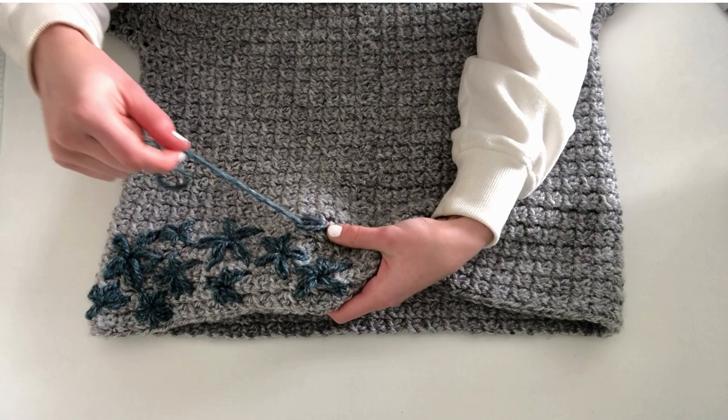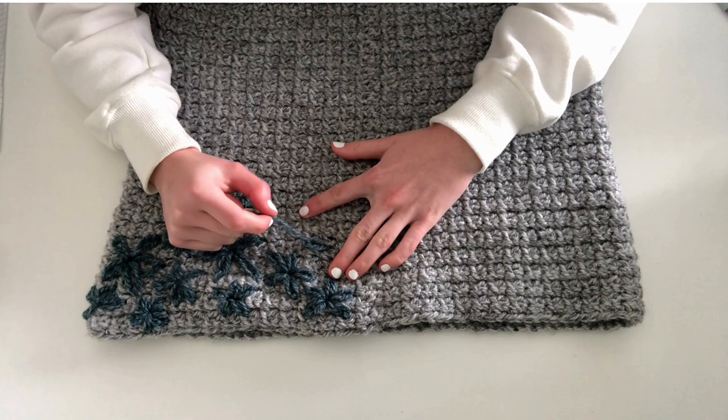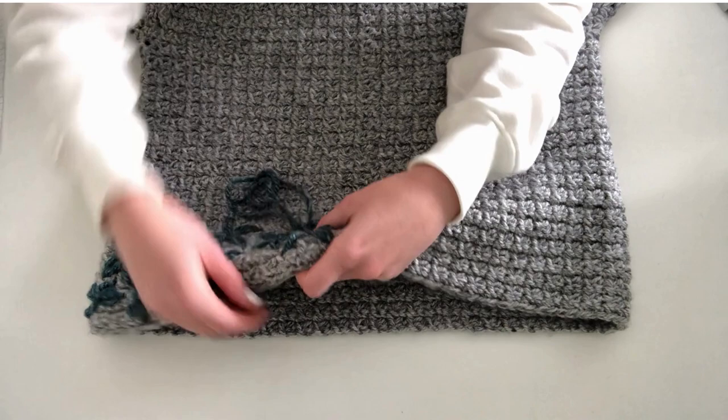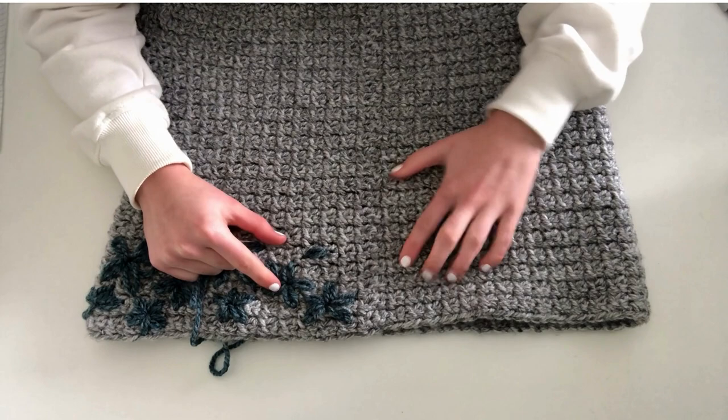Pull the yarn through and then make a small little stitch about a centimetre long, which is going to keep the petal in place. Just on the other side of the loop that you just made, do a little stitch. There you go, that's your first petal finished.